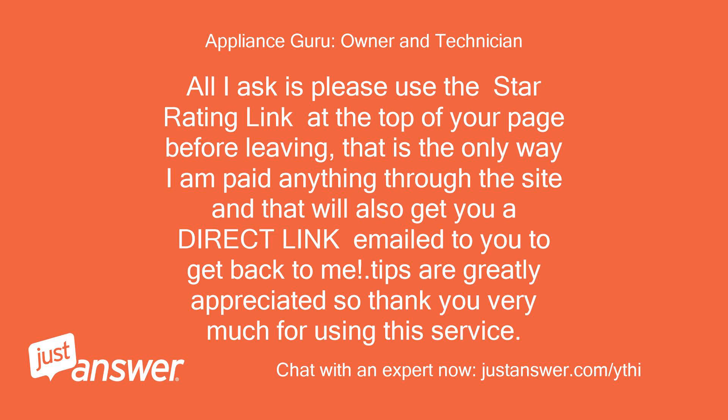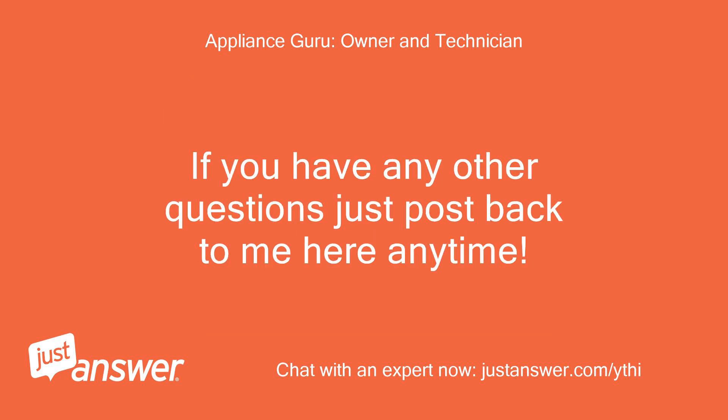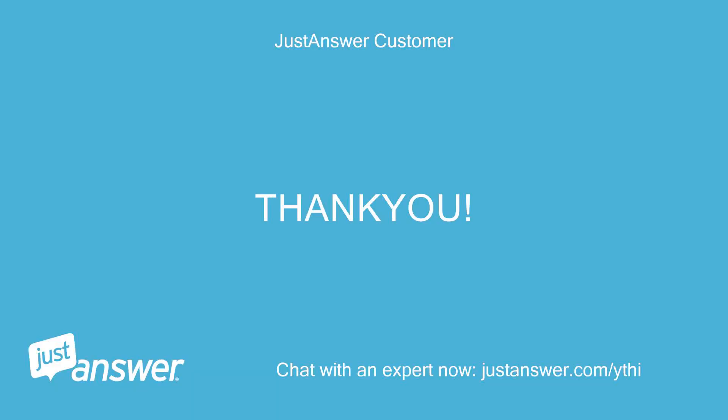All I ask is please use the star rating link at the top of your page before leaving. That is the only way I am paid anything through the site, and that will also get you a direct link emailed to you to get back to me. Tips are greatly appreciated, so thank you very much for using this service. If you have any other questions just post back to me here anytime. Thank you. It worked.